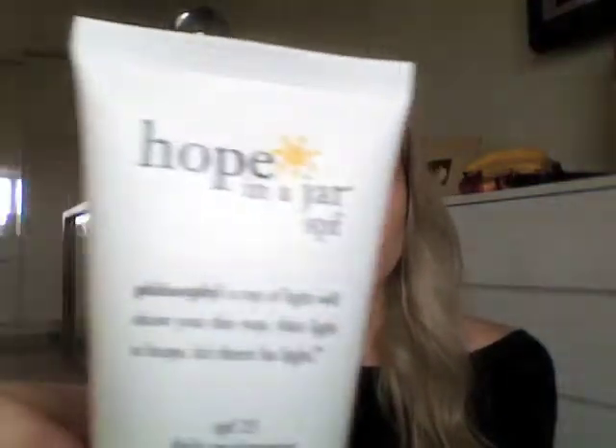After I get out of the shower having washed my face, I then use Hope in a Jar, which comes in a jar and has SPF 25. It's just a daily moisturizer and it works really well for me — it's been pretty good. This is also from Philosophy.